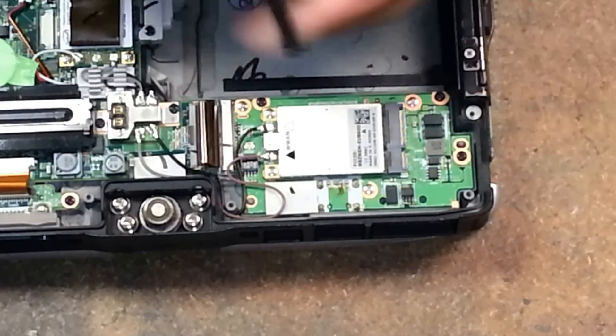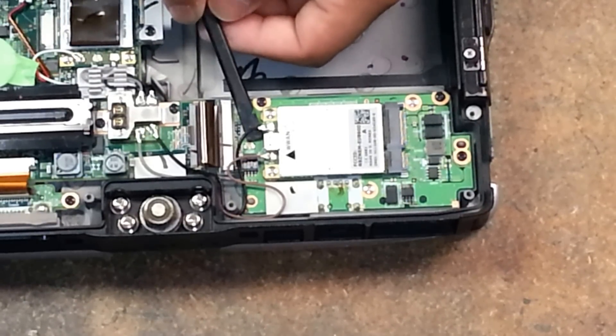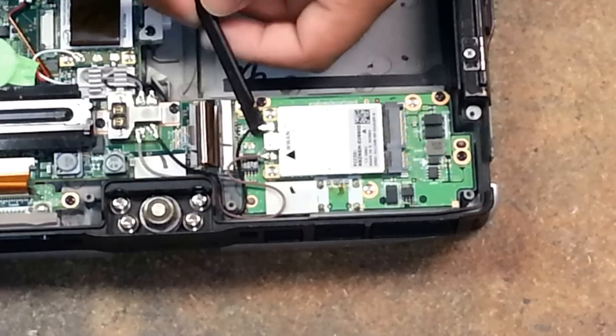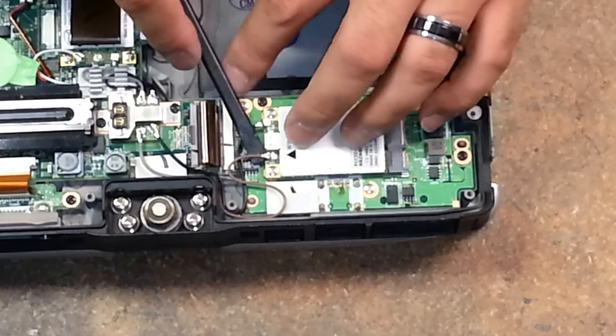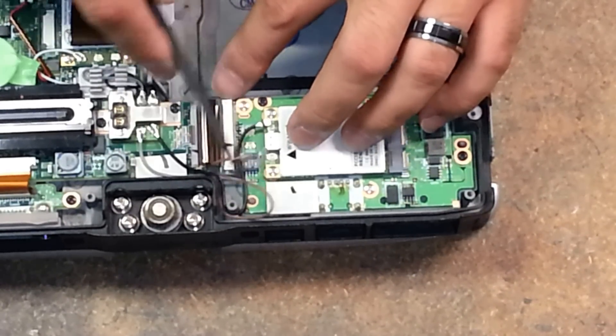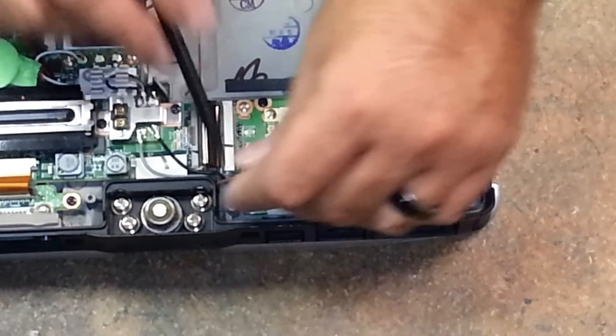I take the flat end of my plastic pry tool and just gently lift away on it. You don't want to force it too much because you can bend the pins — there are pins in the connectors for the 3G cards. So I just move these out of the way.